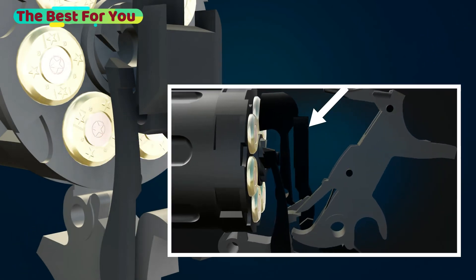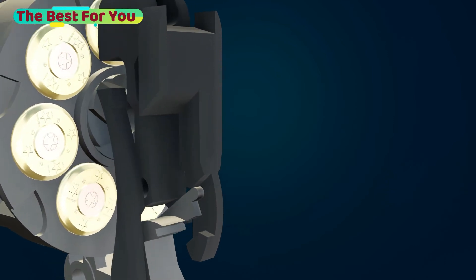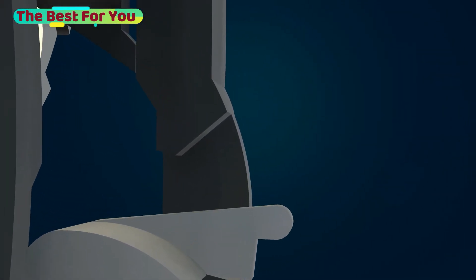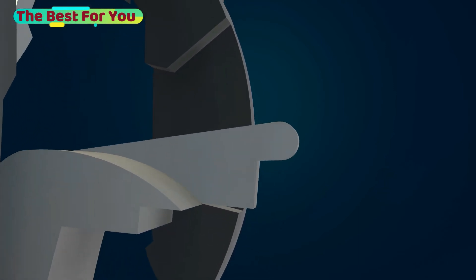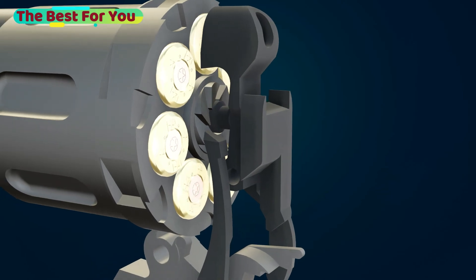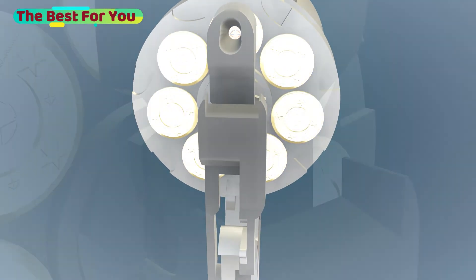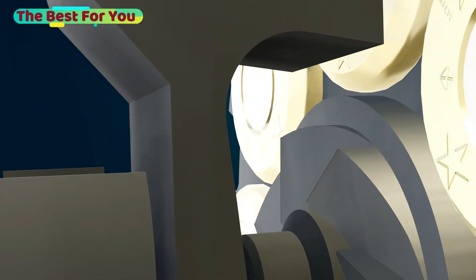At the same time, as we saw in the previous part, the trigger pushes up the drop safety block along with it when pulled, to fill the gap between the breech face and the bullet.